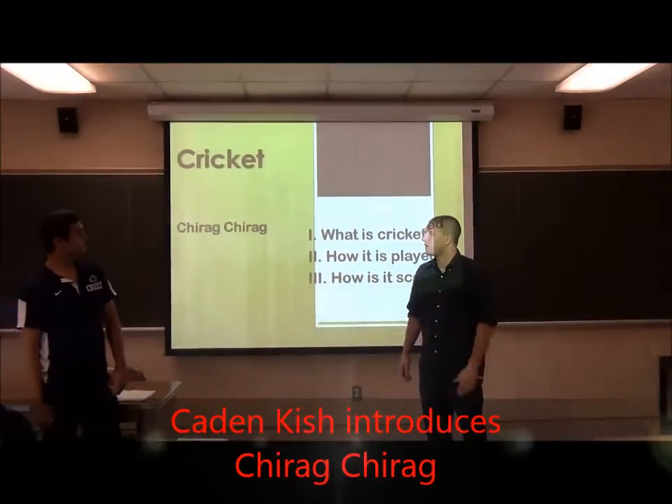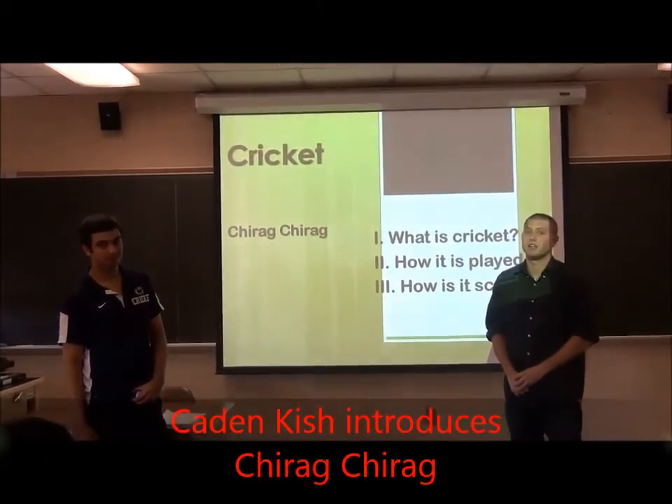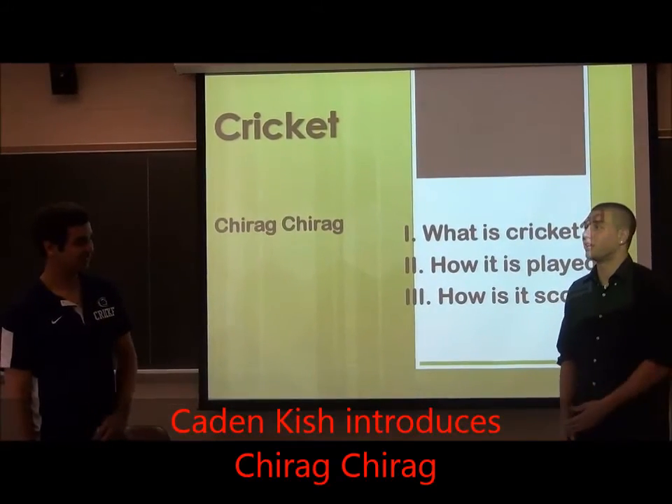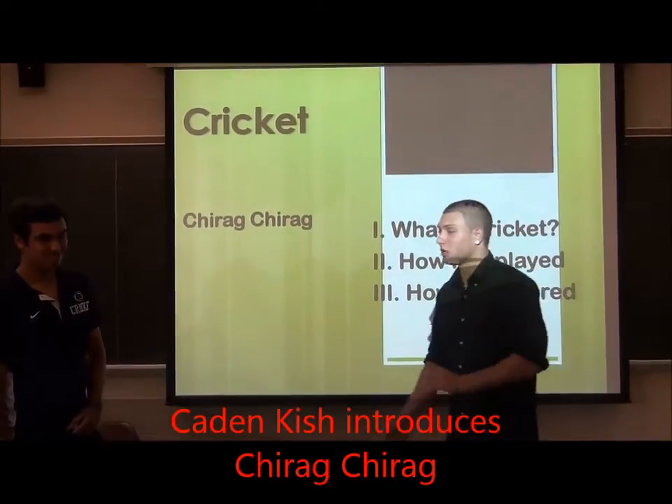I'm here to introduce Shadav to you. He's going to tell you how to play cricket. It's his sport. He learned to play in Dubai and he brought it over here. He plays at PSU main campus. So give him a round of applause.